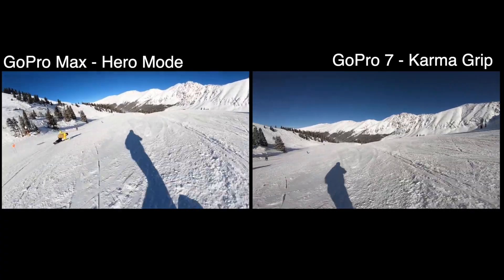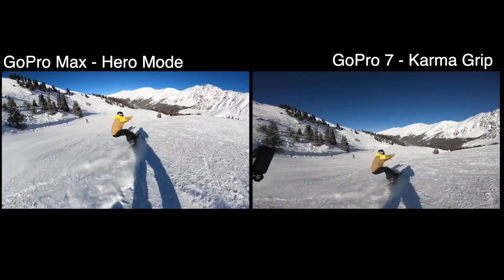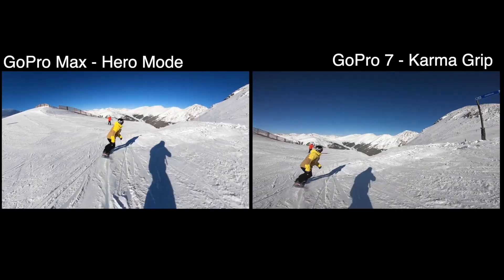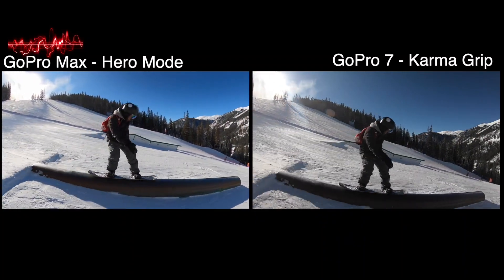Just the other day I released a video about the GoPro Max using it in hero mode versus a gimbal, and the results absolutely blew my mind. In hero mode, it makes the 360 camera work more like a traditional action camera with two bonus features. One is that it has a super max field of view, even wider than the traditional GoPro Super View. And two, the stabilization not only compares to a gimbal — it surpasses a gimbal.